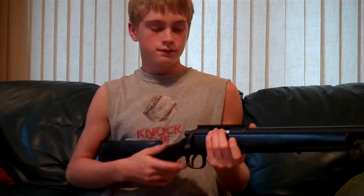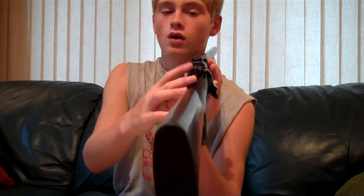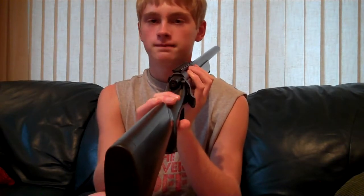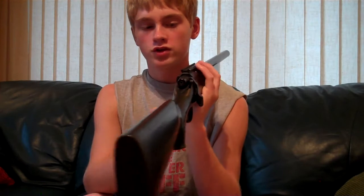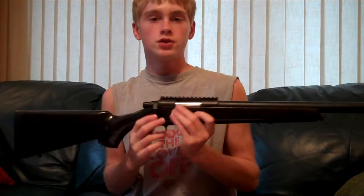It is bolt action. By the way guys, on the bottom of the bolt action, it is a bit loose. So every once in a while, I would recommend tightening this right here with an Allen wrench. Very easy to do — it should take you about a minute, no hassle whatsoever. Just tighten that thing up and you're good to go. It won't fall off; just tighten it up every once in a while and you should be good.